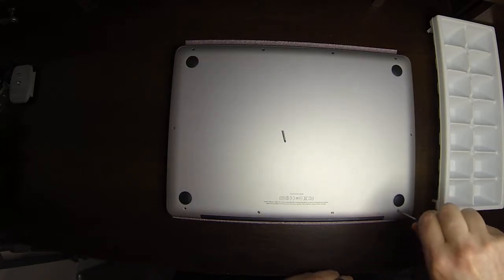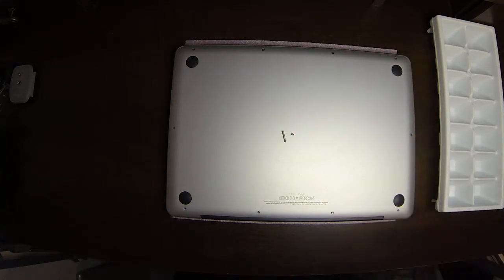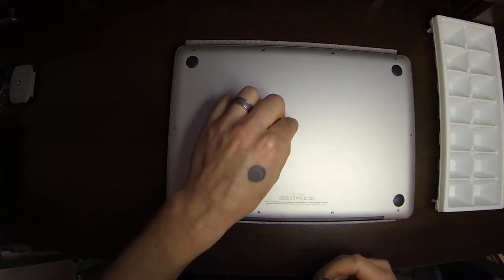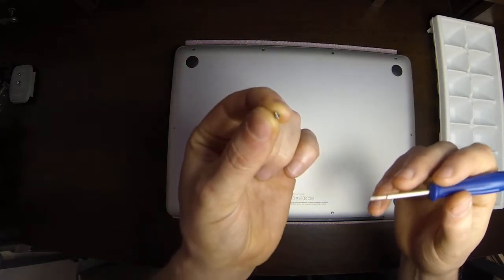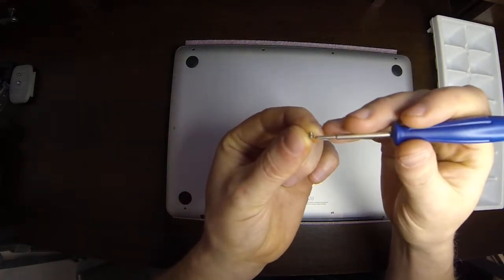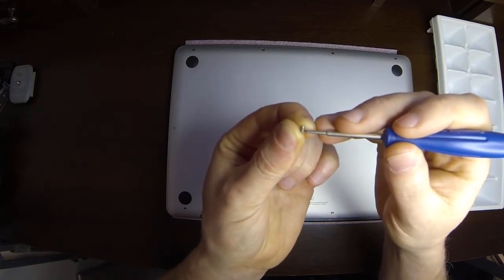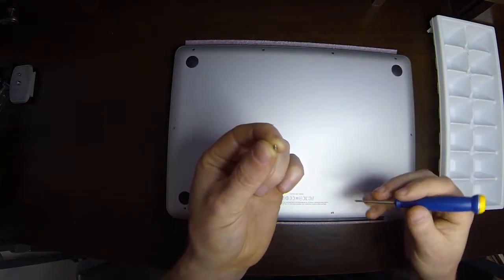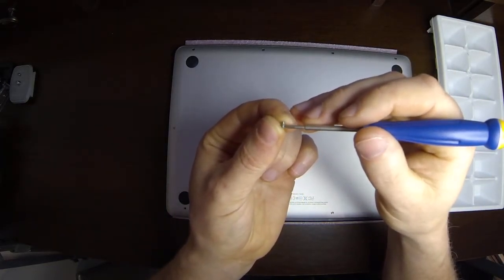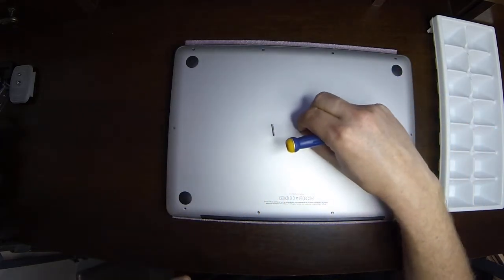Now I'm going to show you one of the short screws so you can see the difference. There's a huge difference between the screws. With these short screws on this particular model, these have threads going all the way from the tip all the way down to the head. Now on some MacBook Pro models, down towards the head there's actually a little metal beveled edge there.